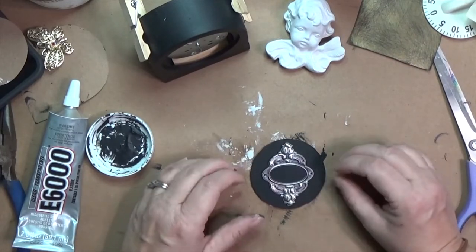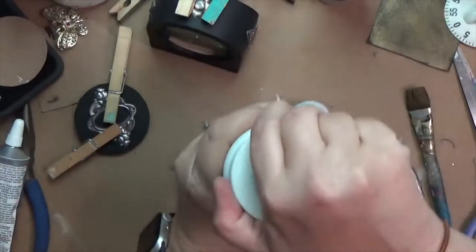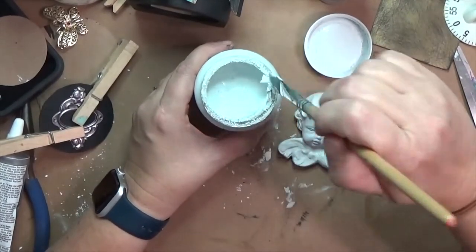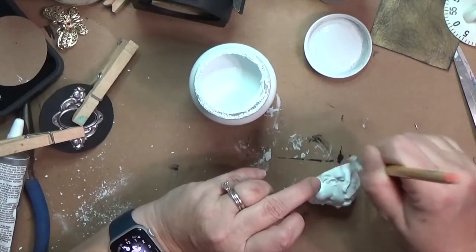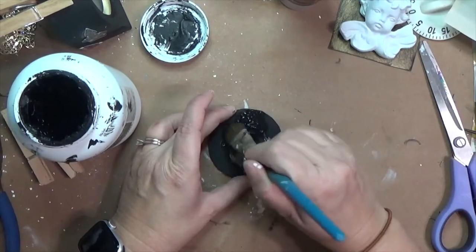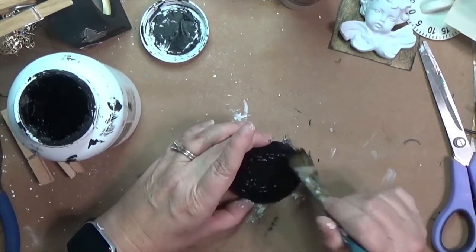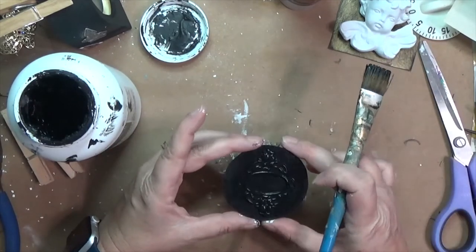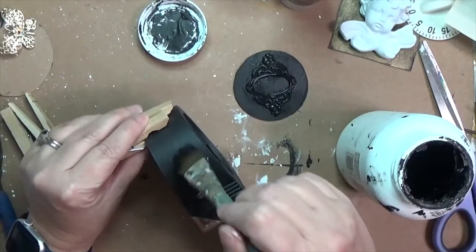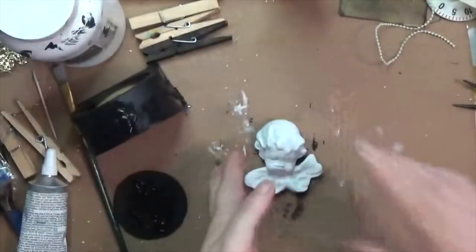I'm eyeballing everything — I don't often measure. I clip it to make sure it doesn't bend while drying. I had put at least two layers of white gesso on my cherub, but it hit me that chalk paint would be better because it's thicker and gives a plastery look to the angel. Then I put black gesso over that label sticker once it was dry — I think I put about three layers just to make sure all the sticker is covered so none of the shininess pokes through. Same thing over the stickers on the timer.